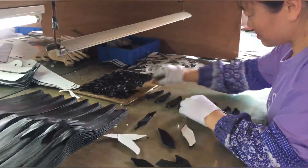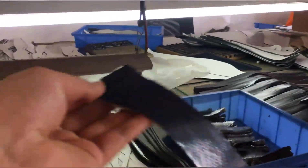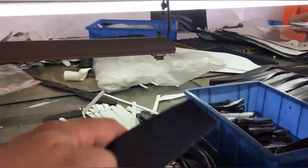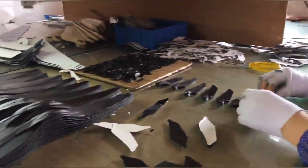Here we see the carbon fiber. At this moment it's just like a sticker, and then they tear it into two parts and then assemble them together.